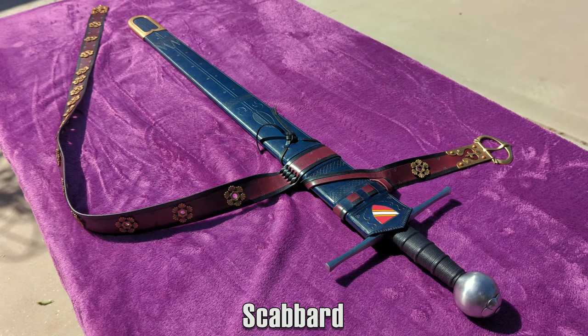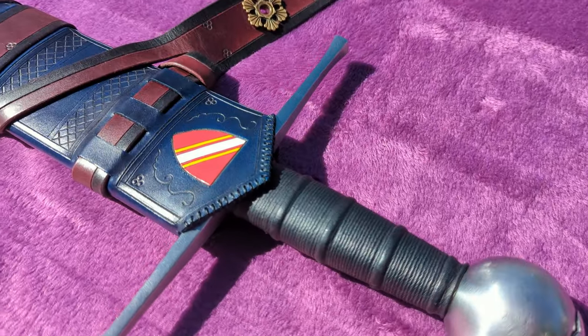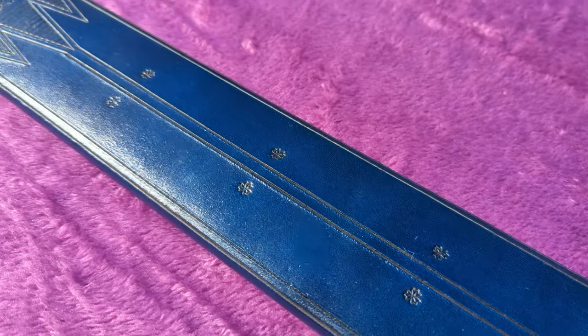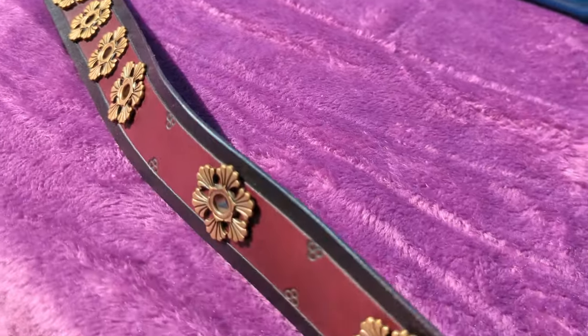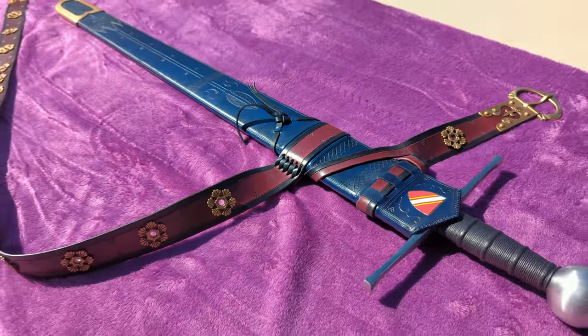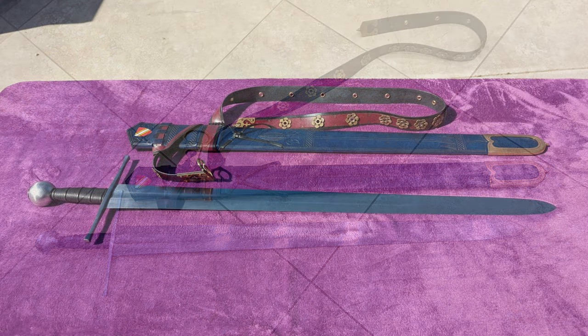Before getting into the sword itself, a detour to the scabbard, because it deserves some serious attention and admiration. It was made by Brian Kunz of DBK Scabbards, and I think I can safely say the least controversial thing I've said on this channel is that he's an absolute master at his craft. That mastery does come at a steep price, however — this scabbard costs roughly $3,200 USD, almost double the price of the sword itself.